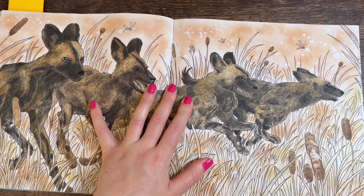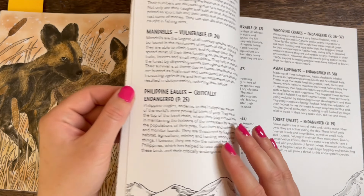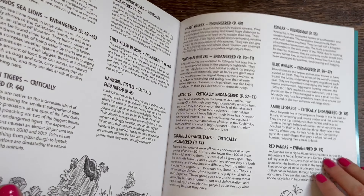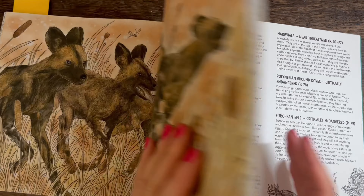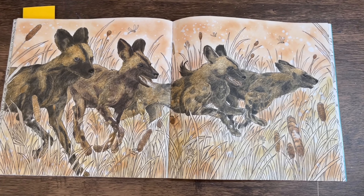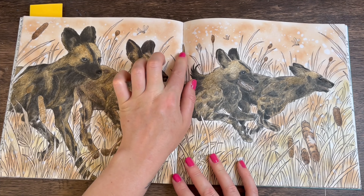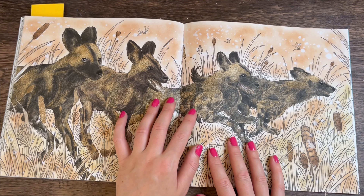These are African Wild Dogs — page 68. I'll bring them up a bit so you can see the double pages. This page was done with a distressing ink background with water thrown on, which created this effect.